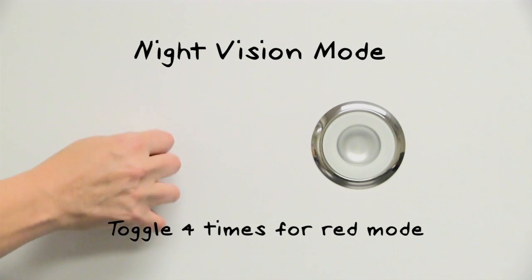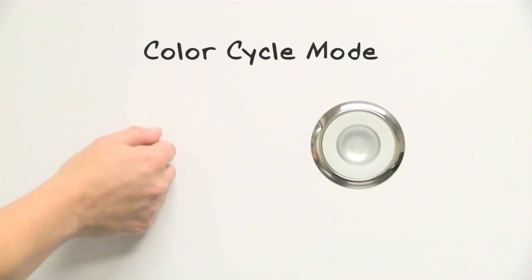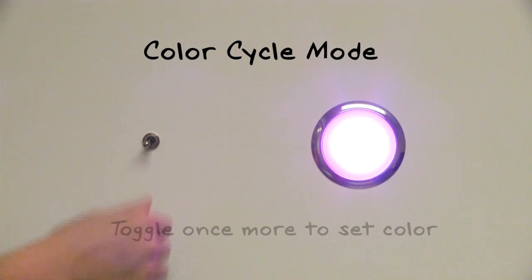For color cycle mode, toggle the switch 3 times to start the cycle, and once more to select your color.